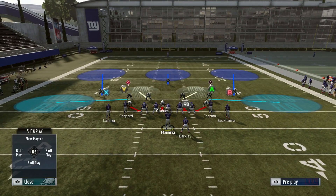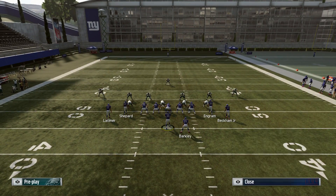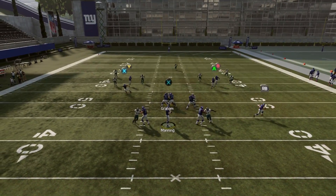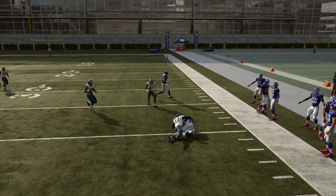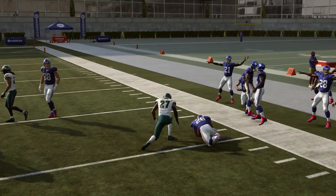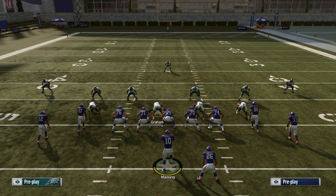If they shade down, the wheel route will be covered and the corner route is going to be open. We'll show cloud flats again — with cloud flats the defenders stay back, so you quick pass the wheel route and get up field. You can see we got about seven to eight yards before contact, then fell forward for some extra yards.